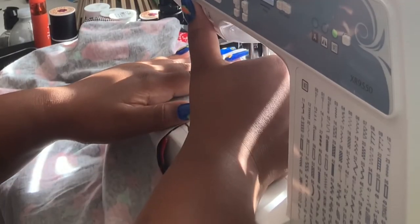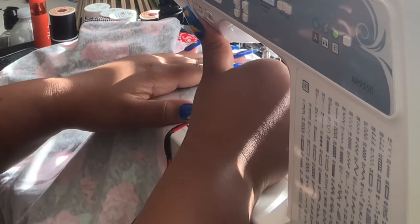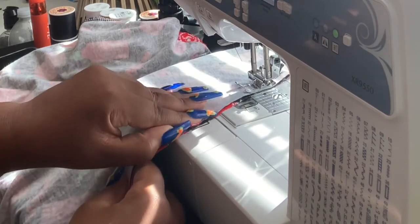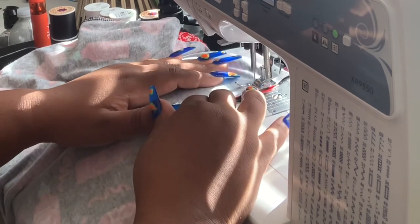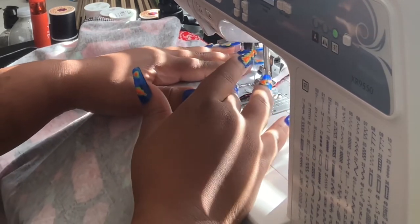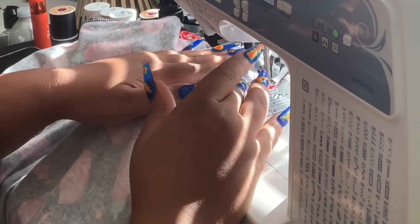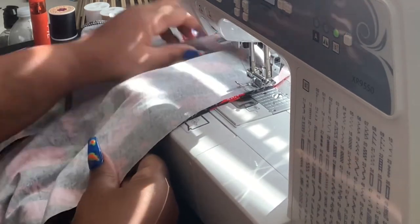Now we move on to the skirt. All I'm going to do is sew up those two sides that I cut — easy peasy. I'm using a zigzag stitch because this material stretches and we need it to fit over our body, so I sew down both sides of that skirt.